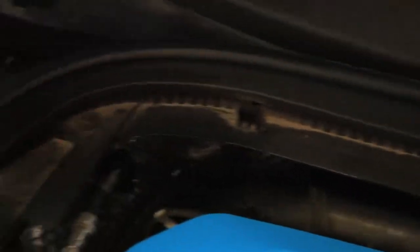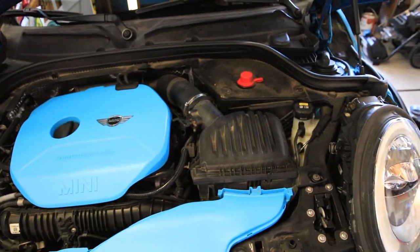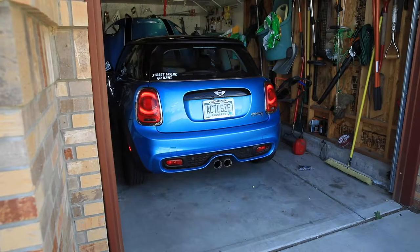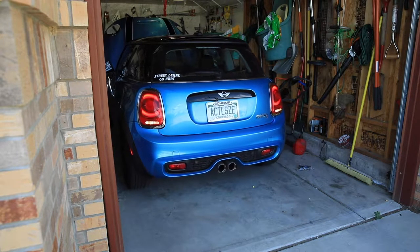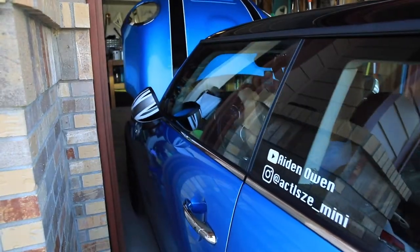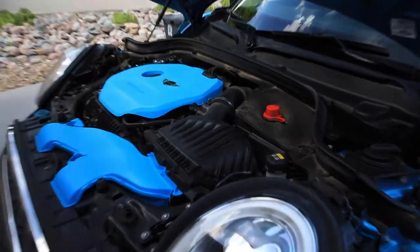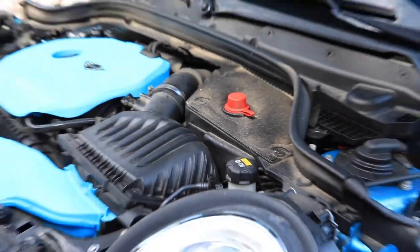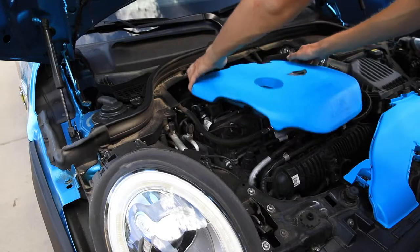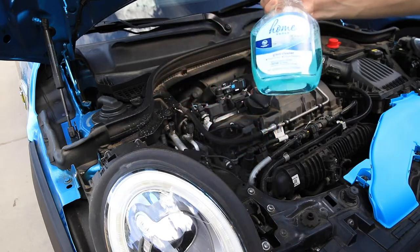We're going to clean out the engine bay first while the cold air box is covered. Let's get the car outside. Now in the sunlight you can see just how dirty it is — it's bad. I'll pop off the engine cover and start by spraying with degreaser. This is not glass cleaner — we just changed the bottle.